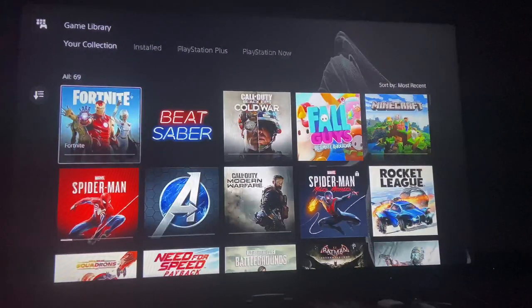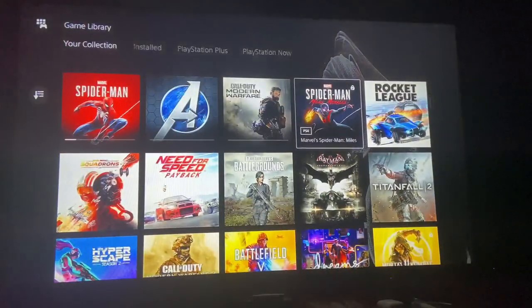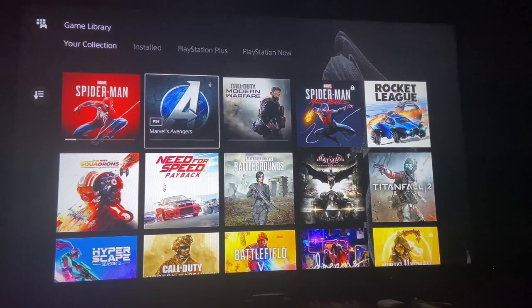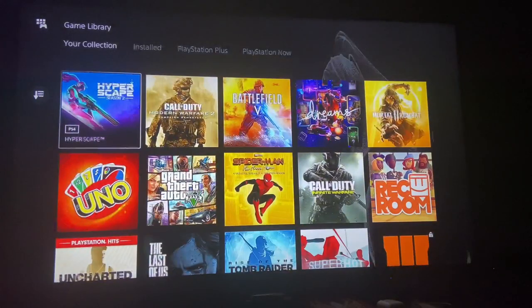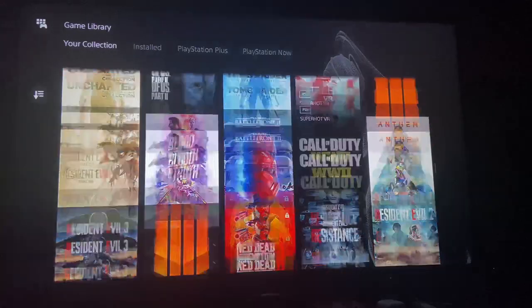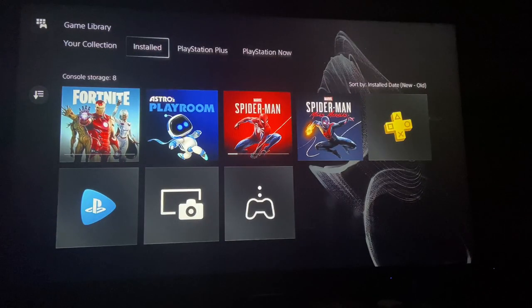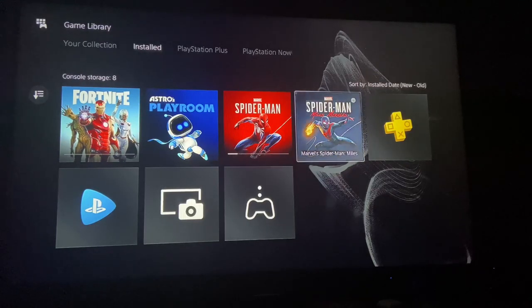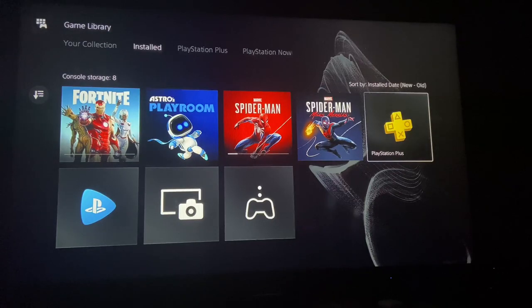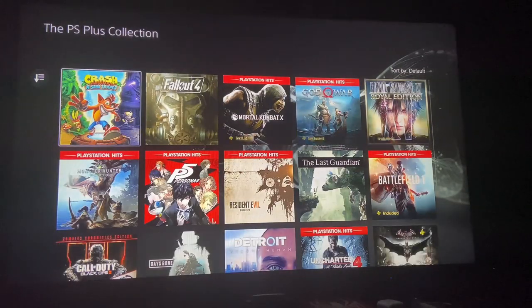Now I'm just downloading the games I want. I have Fortnite, Cold War, Minecraft, Miles Morales, Modern Warfare, Avengers, Spider-Man Remastered, and Star Wars Squadrons if I have enough space. We got Fortnite, Spider-Man Miles Morales, Astro's Playroom, and Spider-Man Remastered — I'll do a video on those. Then checking out the PlayStation Plus collection.